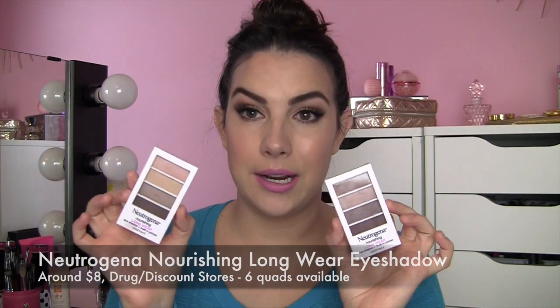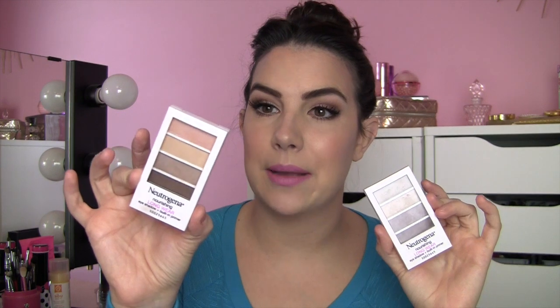These are from Neutrogena and they are called Nourishing Longwear Eyeshadow. I mentioned the Coco Mauve quad in a haul I did over on my other channel, and then more recently I picked up this quad in Classic Nude.